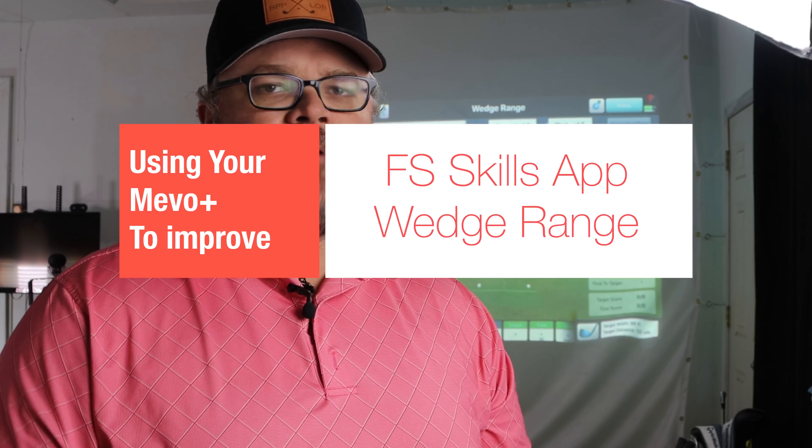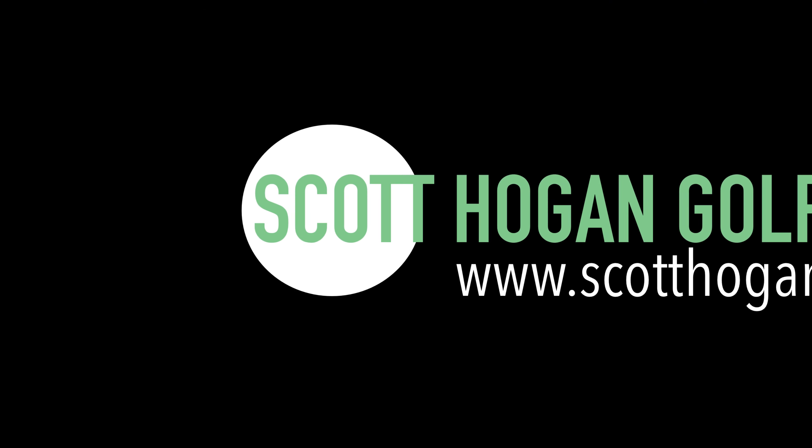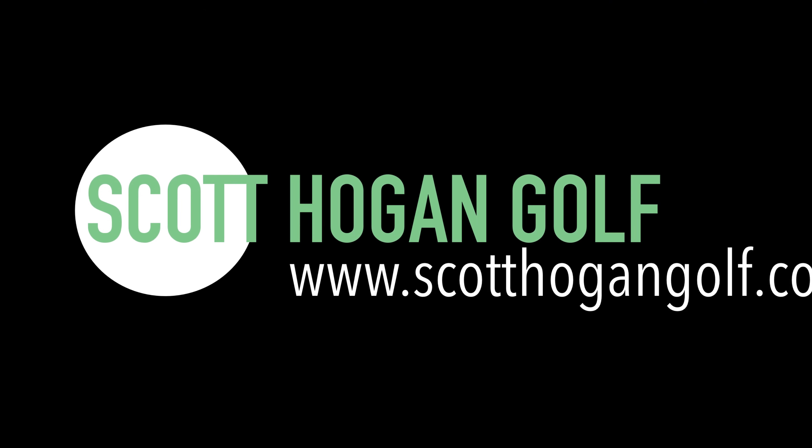All right, in this video I want to show you one of my favorite games to use with the FlightScope Skills app and the Mevo Plus. Let's get to it. Scott Ogun coming at you. We are here in Studio 2.0.